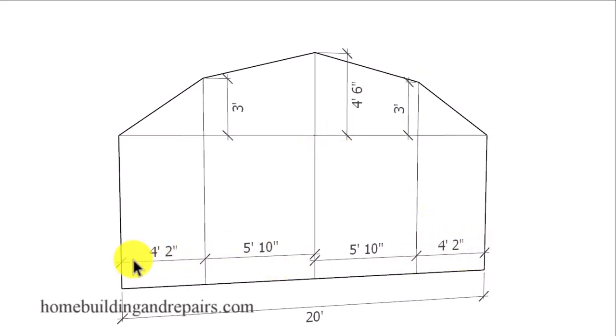Make sure that this measurement and this measurement is the same, this measurement and this measurement is the same, and that these two measurements are the same. This last measurement here I will leave up to you — it does not need to match anything unless we're going to use our curved radius layout.